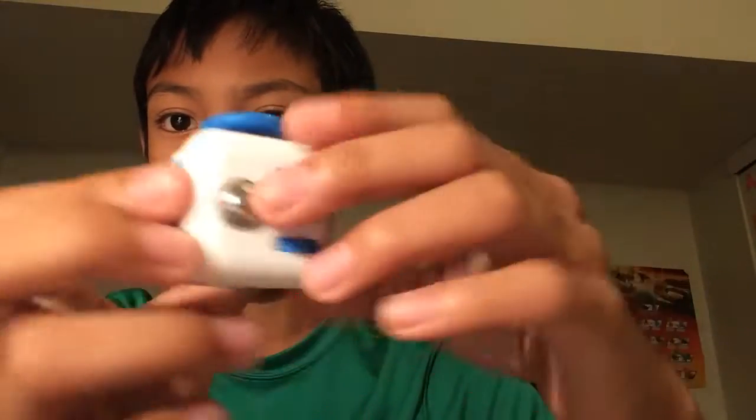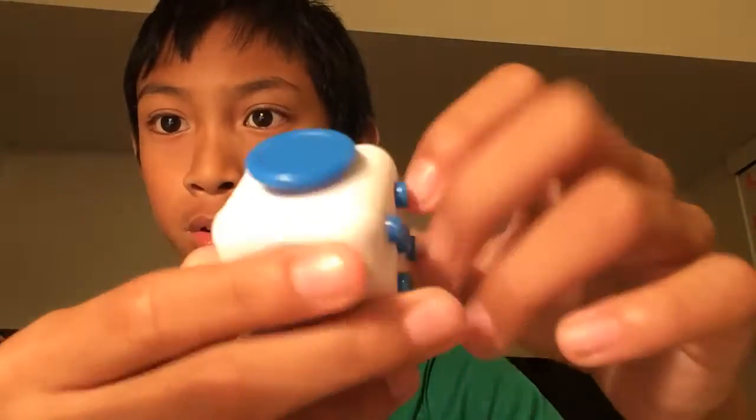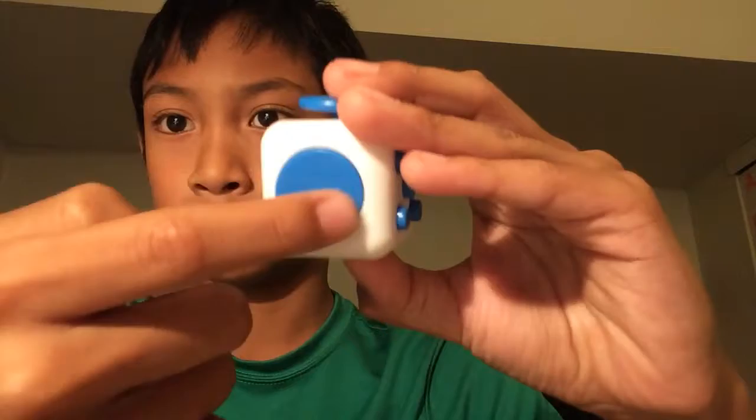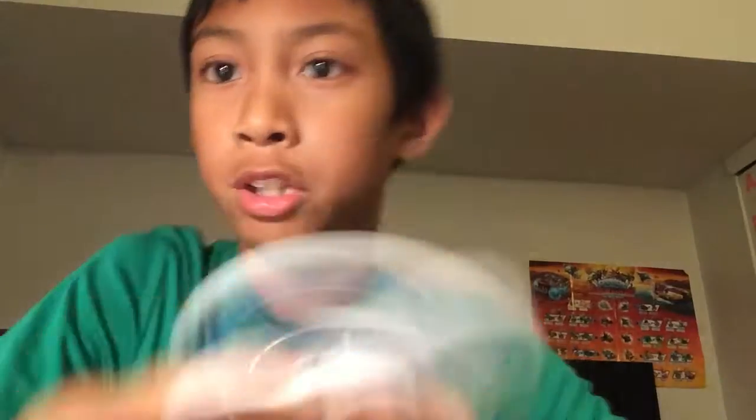It has buttons, and like a joystick, and like these tech things, and like a magnet ball, and like a little — okay, well I'm just going to use the fidget spinner.